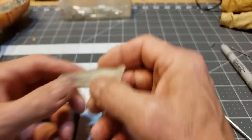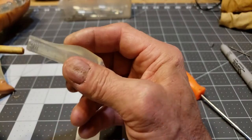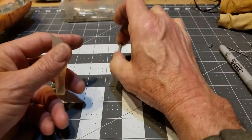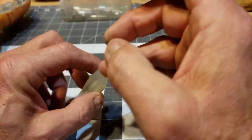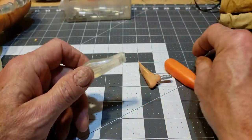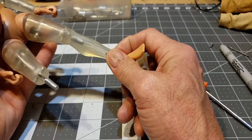It looks like we're going to have to do something a little more to make that fit in there better. Anyway, you get the general idea. I think what I'm going to do is stick a small drill bit down there and very gently drill it out a little bit inside. I intend to do this to the other limbs on this guy so that it looks pretty good.